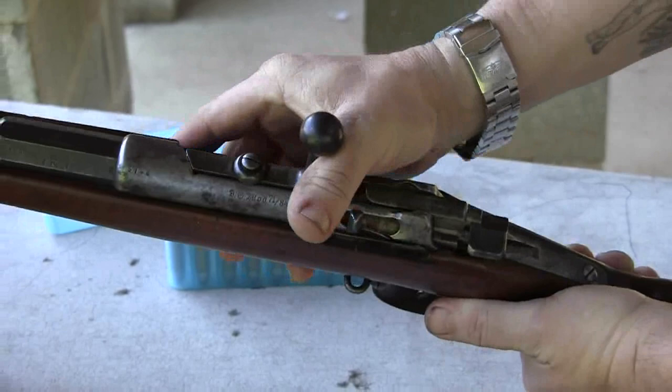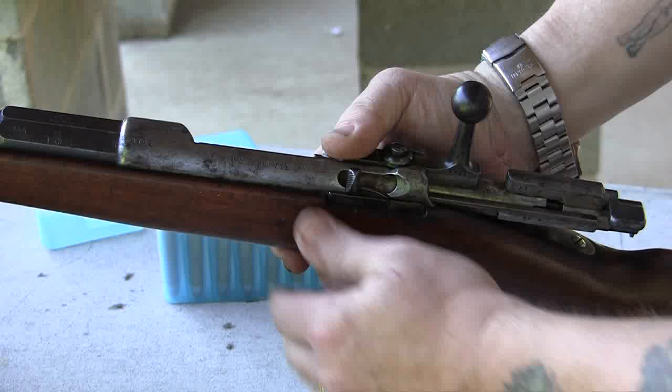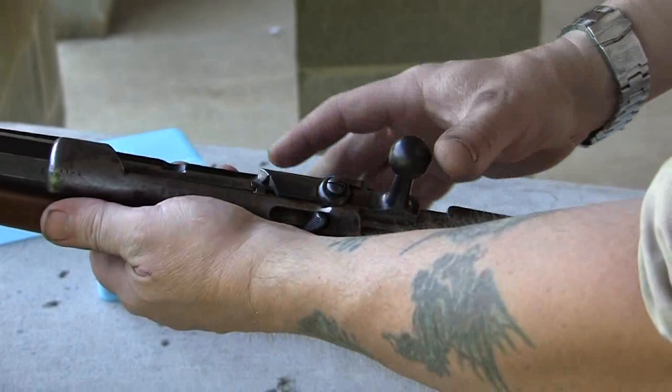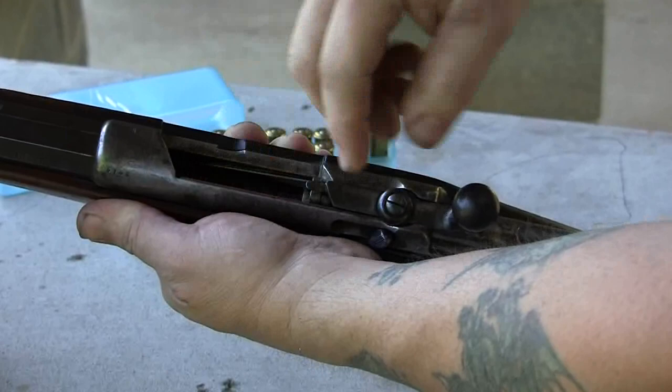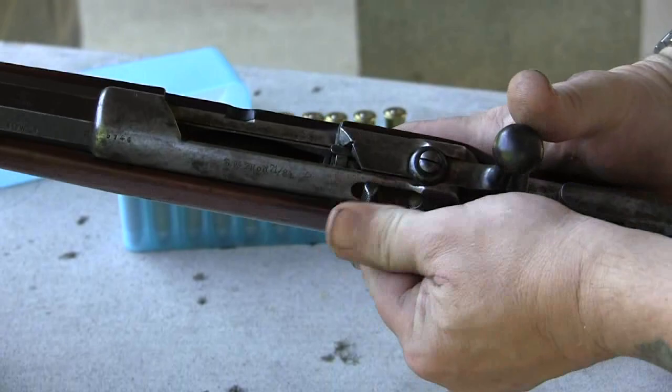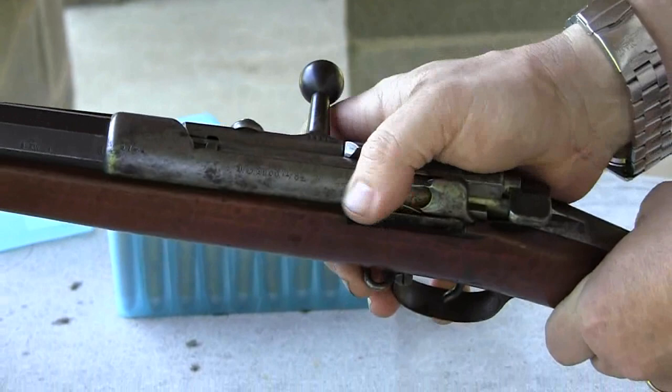Round goes in, round comes out. Now to move this, you have to have the bolt open and back, and then this lever will move. To the rear it's now magazine operated. You see the load gate pops up and it will bring a cartridge up. You can only move this lever while the bolt's back — when the bolt's locked it won't move.